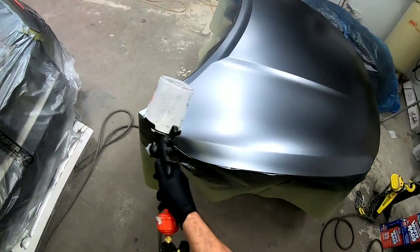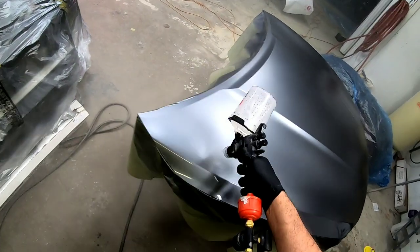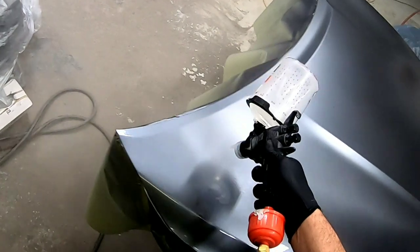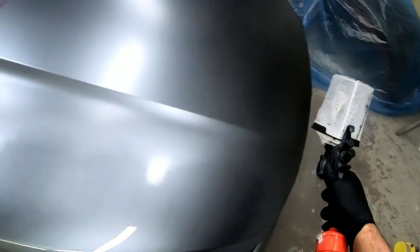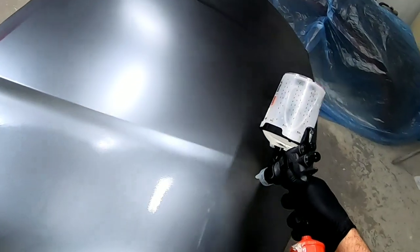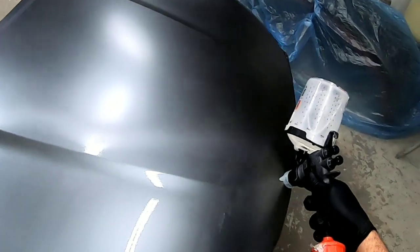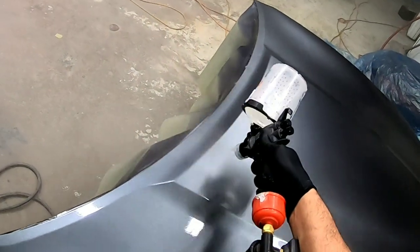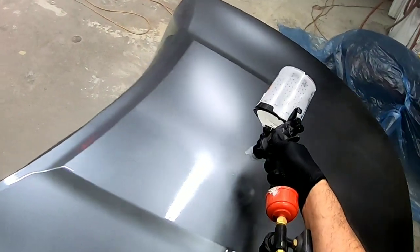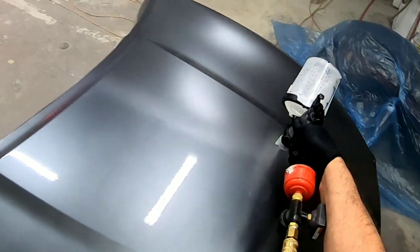A lot of times I like to spray my hoods off the vehicle. I do this so I can move around the hood and get all the areas I need to get easily. One tip while spraying this hood: I like to spray to the edge of the hood but I don't go all the way off. I don't want to blow air down off this panel and onto the floor and stir up any dust that might be on the floor. So I'll spray close to the edge and then come around and do the edge before I make my next pass — spray the back edge of this hood and get that covered really well.